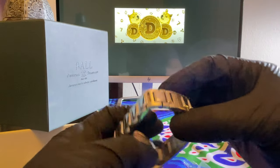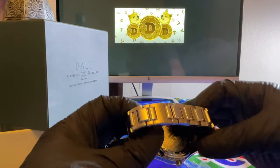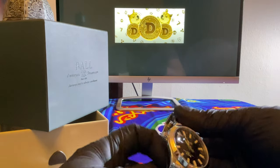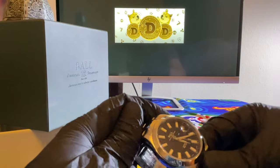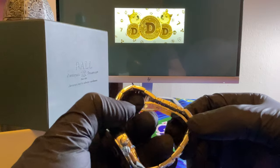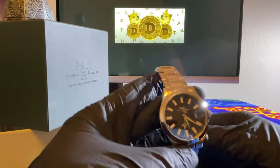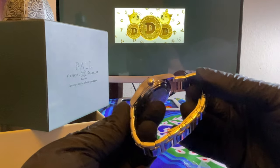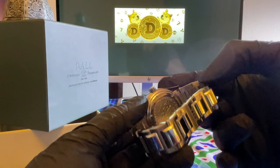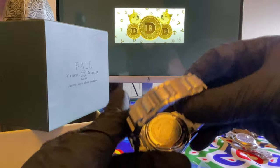Has a nice shine to it — very nice shine. Center links are polished, sides are polished. Sapphire crystal. Antimagnetic properties. It's really solid. For the price, it's very, very solid. It's waterproof up to 100 meters.